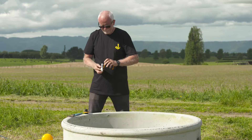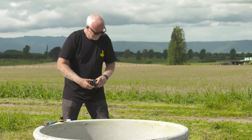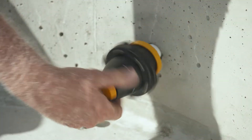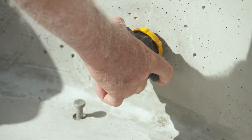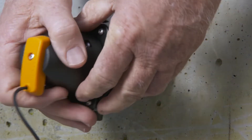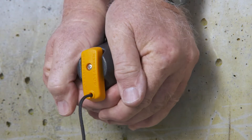Thread tape should be used on any inlet threads to prevent leaking. Screw in the valve until tight by hand. If at this point the valve doesn't point down, simply detach the valve by turning it counter-clockwise and rotate it to the correct position with the outlet pointing straight down.